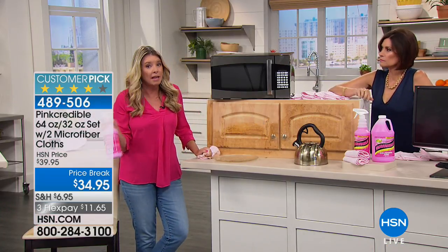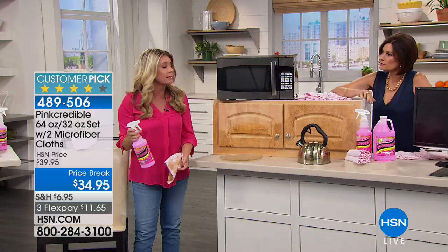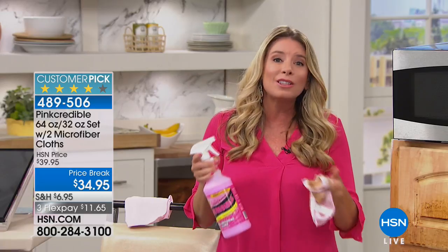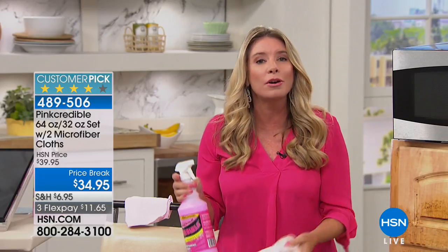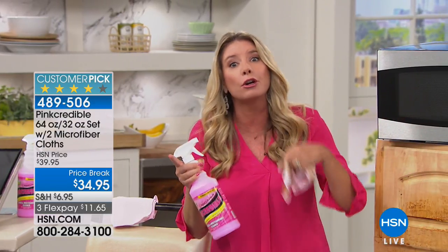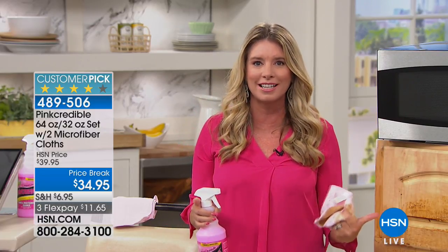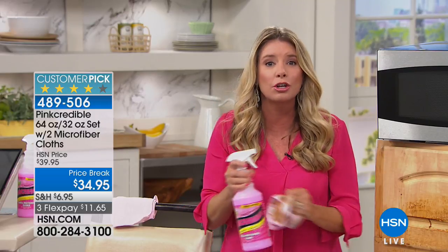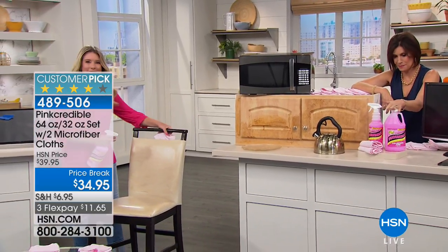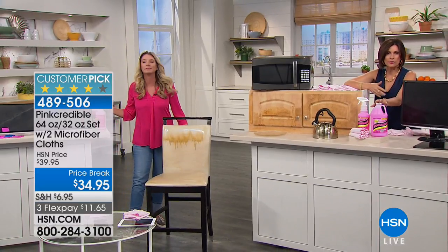Why deionized water? Your water is not the same as mine — we live in different cities. What's in the water: calcium, lime, different minerals. If you took that water and mixed it with the solution, you'd be adding those chemicals back onto your windows and surfaces. Pink Credible is made with the purest water, so you're cleaning with the best of the best. And you're getting a whole bunch of it — two bottles — so it's going to last you a long time.